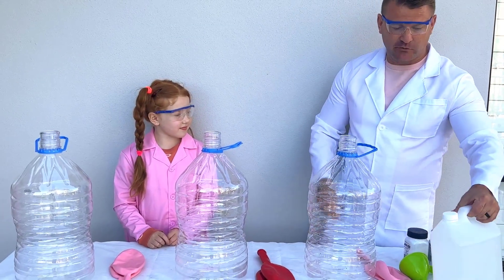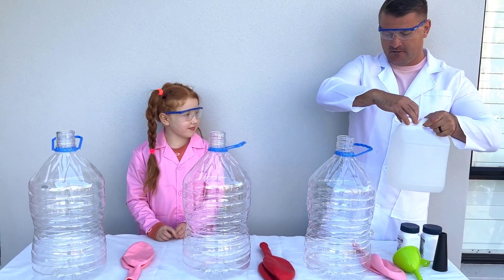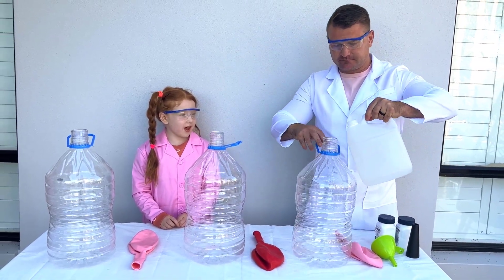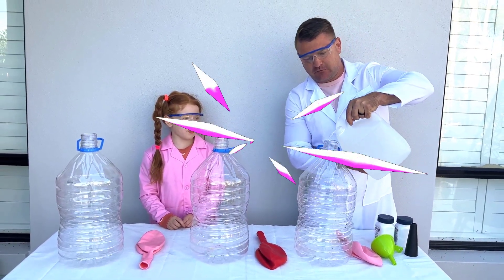So kids, the first step is we are going to use the vinegar and put it into our containers. Make sure to have an adult that will help you with this.